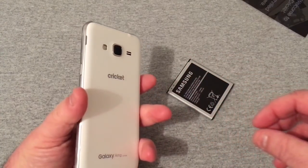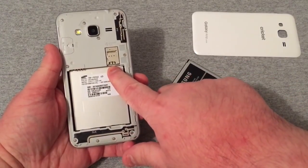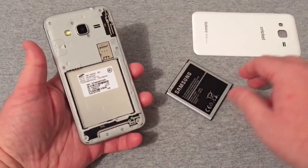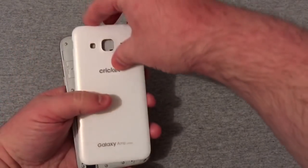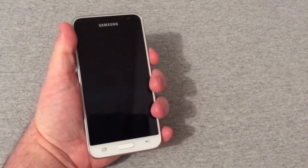Let's pull the back off. Back here you have your nano SIM card slot, micro SD card slot, and battery. Let's go ahead and put that in and put the back cover back on, and we'll give this phone its first boot up.